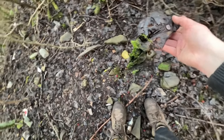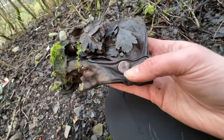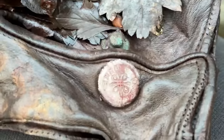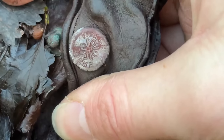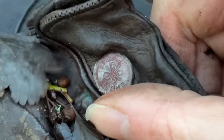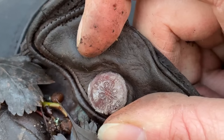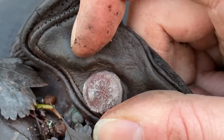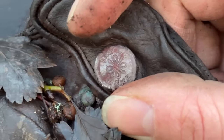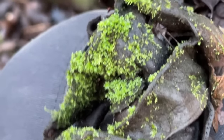Oh look - ladies' gloves! It even has the little button on there still - can you see it? The little press stud. What's it say? Something make. It says English - English make. They've seen better days, haven't they? The moss has colonised it now.